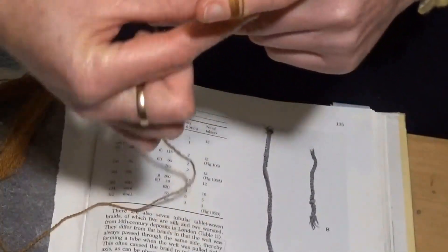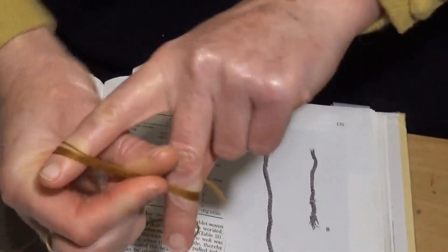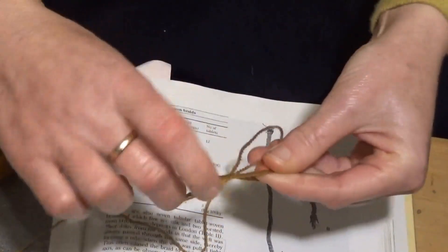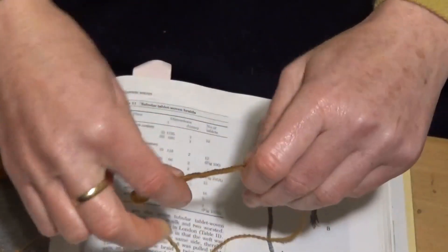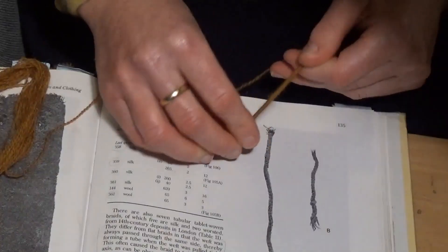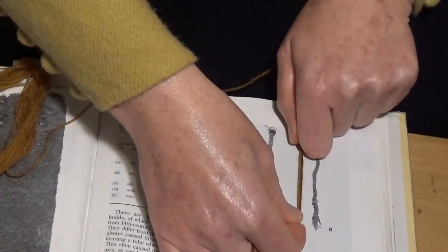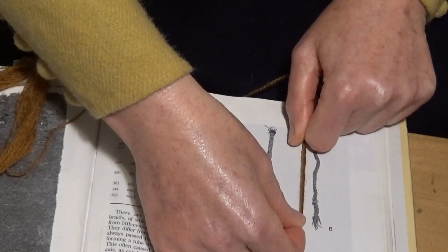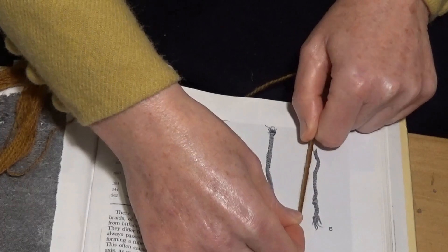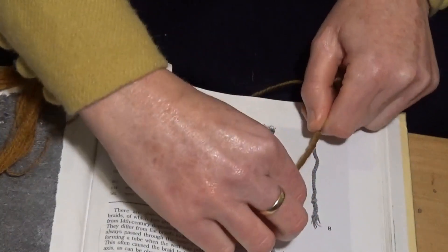So I have 12 there on my fingers. I just take that off and twist it into a little rope. Then I lay it next to the extant piece and compare them. You can see it's a little bit fuzzy because it's not a worsted yarn, but all in all it's not too bad.